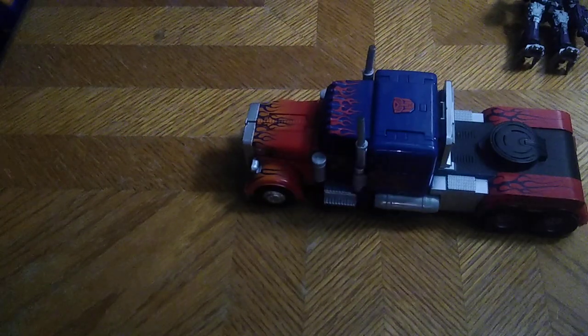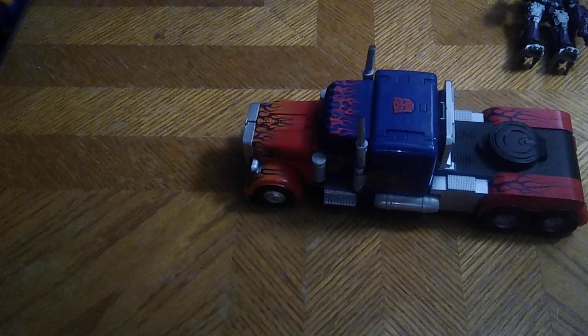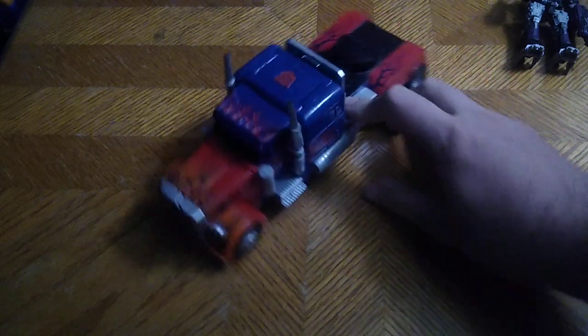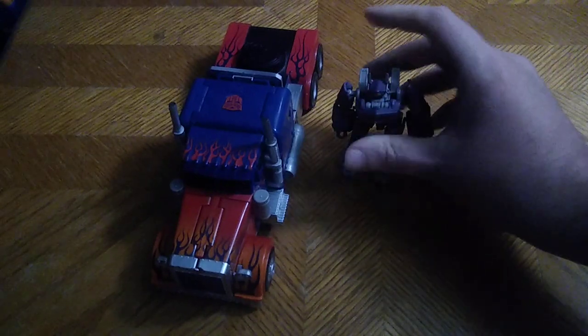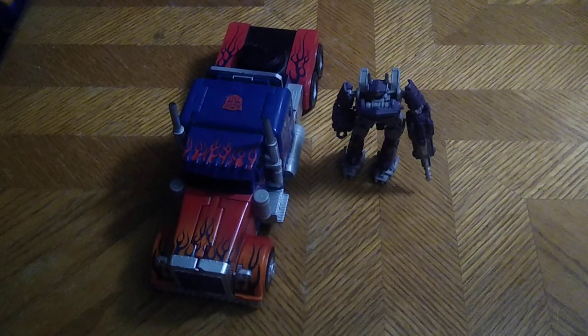He rolls very nicely for a figure this size. Are the weaponizer Optimus Prime and Shockwave worth adding to your collection? Yes, if you can get these figures pick them up — I highly recommend it. And that's all there is to say for this review. This is Eddie Hill, moving on, rock on and rock out YouTube land.